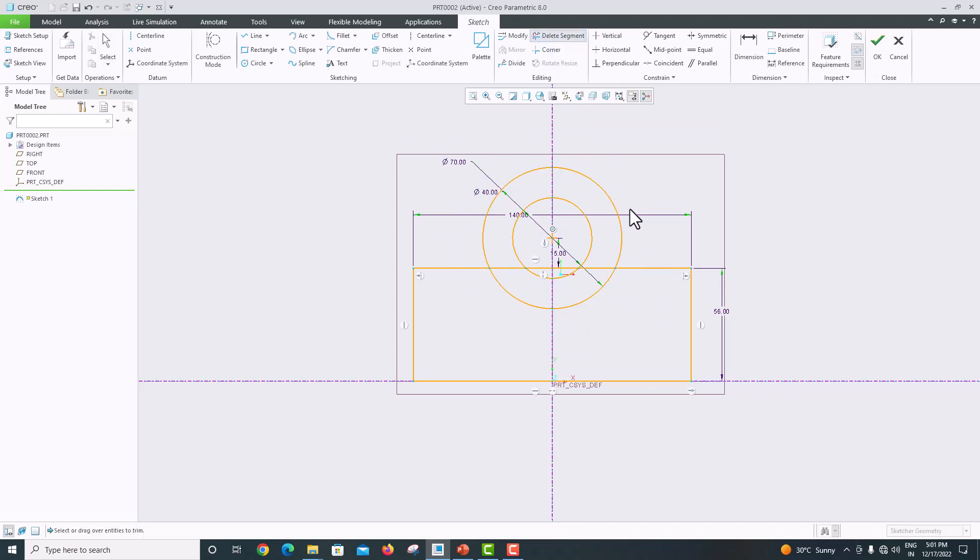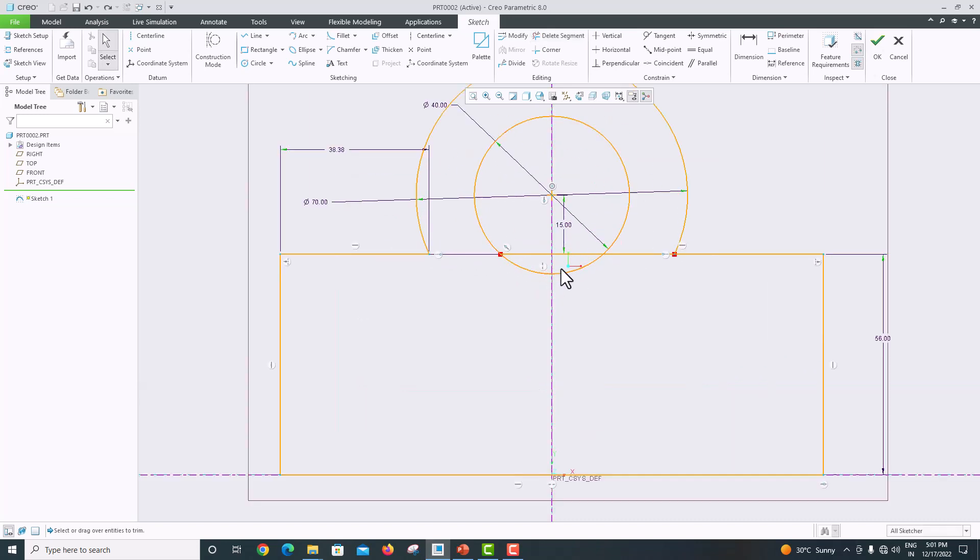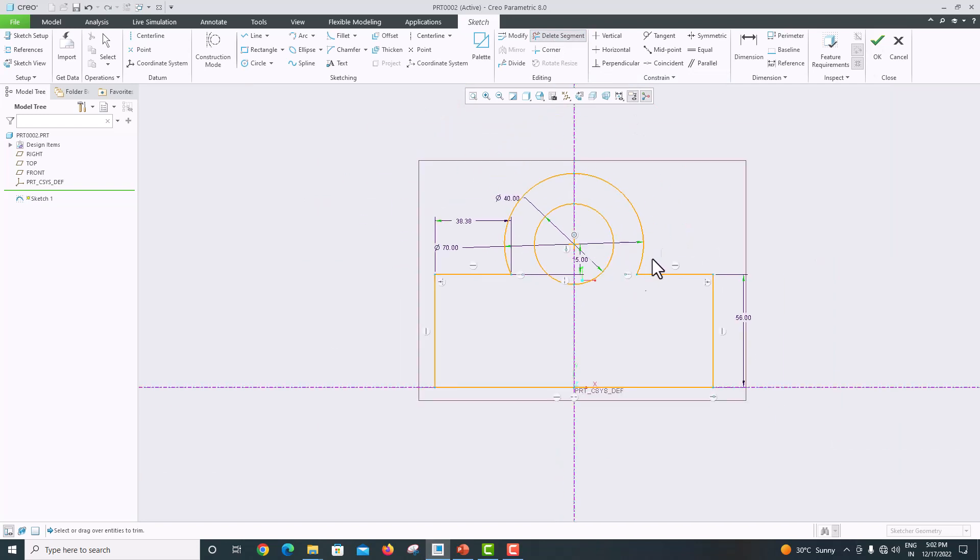Now delete unwanted edges. Go to delete segment and delete this edge, this edge, this one, and this one. Reset, then delete this edge too. Go to delete segment again — delete this edge, this edge, this edge, and this edge. Then delete this edge and this edge. Press roller to confirm. Now we can generate the surface.